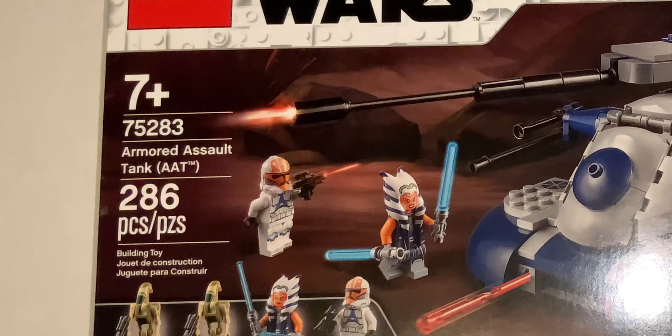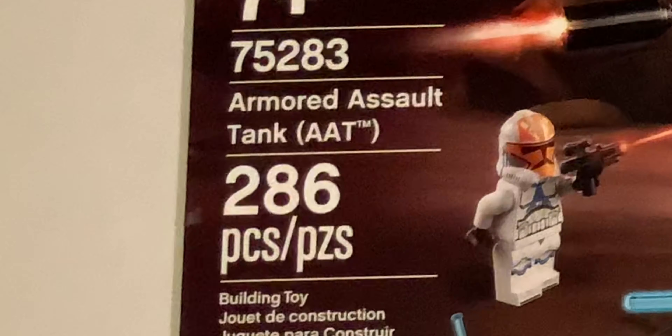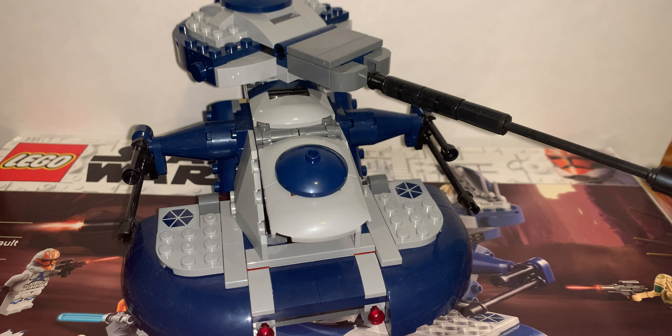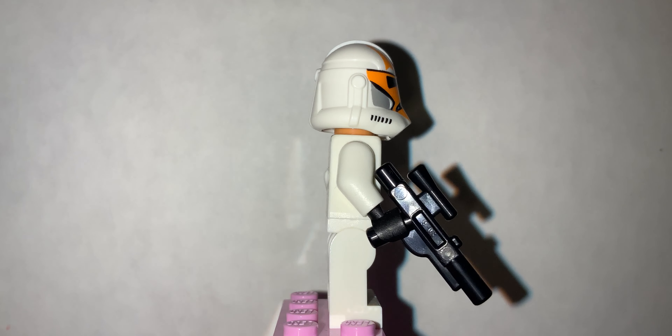This set cost $40 and only has 286 pieces, so the price per piece ratio is okay. But there are a lot of big pieces in the set, so it kind of makes it worth it. Most people will be buying this set for the Ahsoka Tano figure and the Ahsoka clone trooper figure, so the price can also kind of justify that.